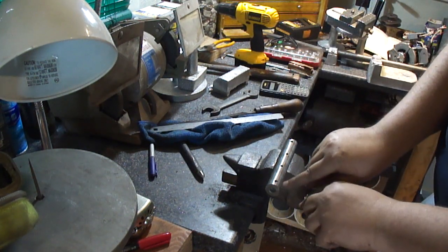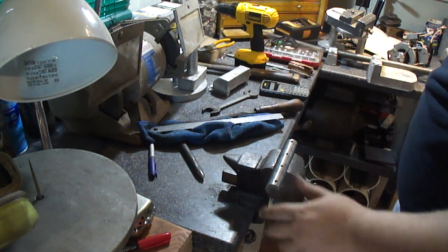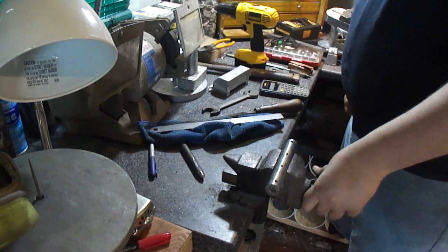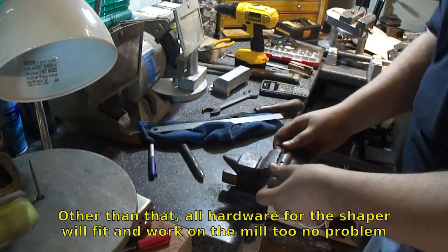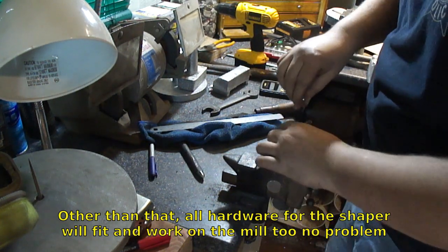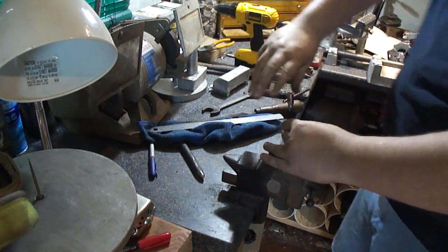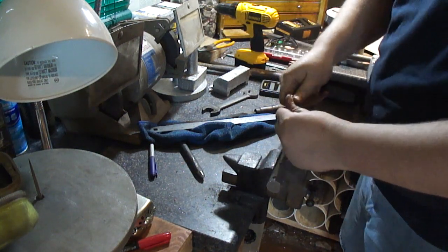I'll extend these bolt tools out a little bit so I can fit it on the mill too, because the T-slot lengths are about a sixteenth of an inch difference from the mill to the shaper. I'll try to get this started, then I'll take it back out, oil it up really well, and then go through it nice and easy.